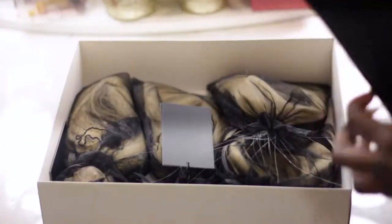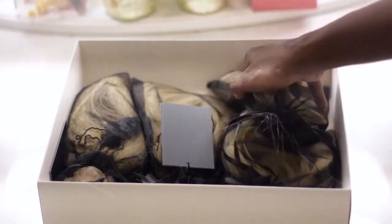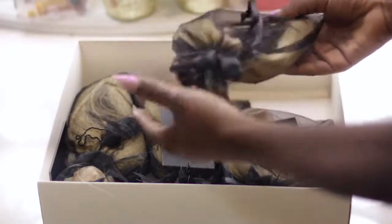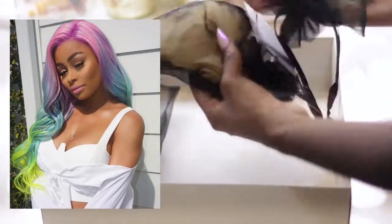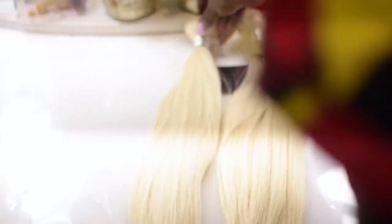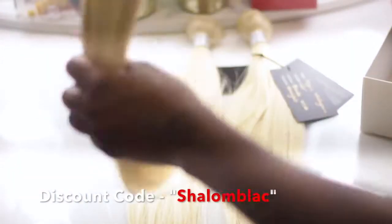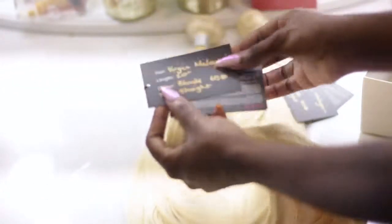Hey everyone, welcome back to my channel! Today, as you guys can see from the title, I am snatching somebody's wig off of their head. I saw this wig on Black Chana's head and I freaking fell in love with the color — I love playing in color. Glamour Hair London contacted me and wanted to send me some hair. I did use their hair before, but this is my first time using their blonde hair.